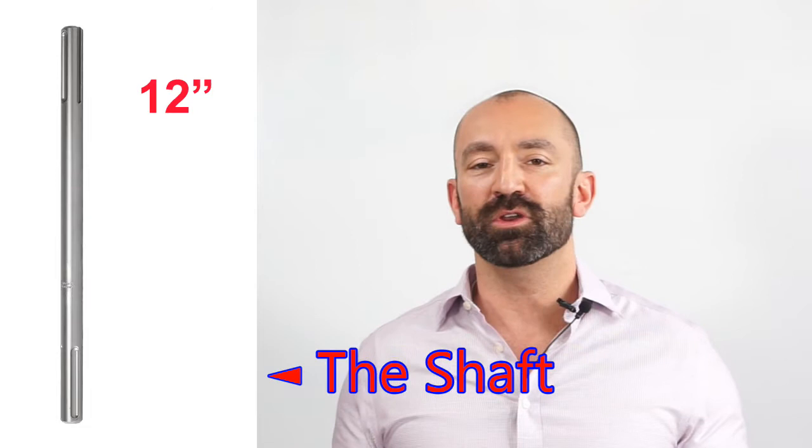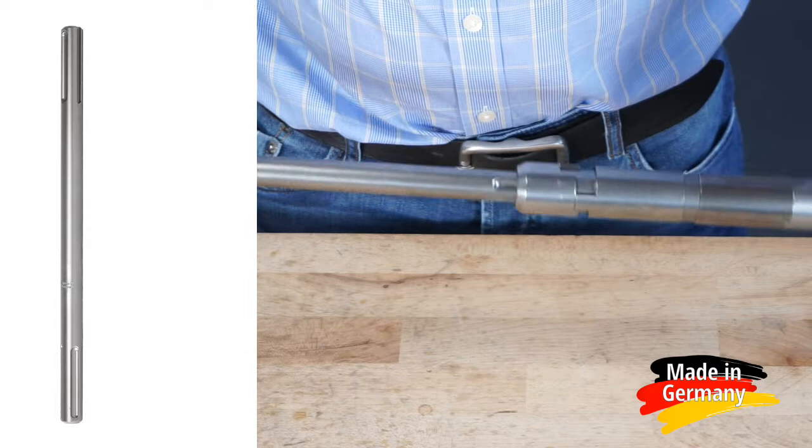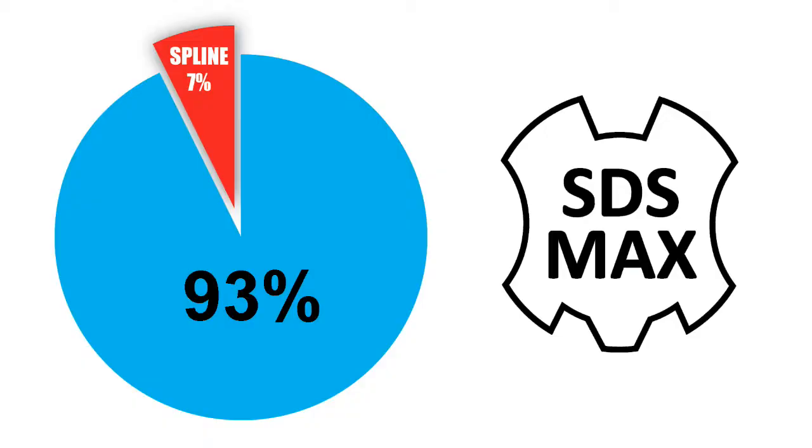Extension shafts come in three lengths: 12 inches, 30 inches, and 44 inches overall length. There are two types of shafts — one with an SDS Max to SDS Max connection, the other with an SDS Max to spline drive connection. Your choice of connection lets you use either an SDS Max machine or a spline drive machine.